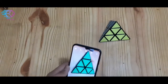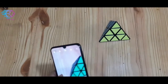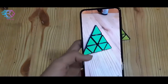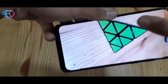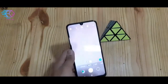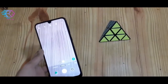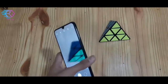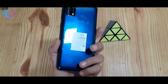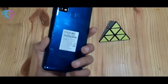So you can see how good quality the camera is. You can also buy this — it is a cheap mobile. Its India price is 16 to 17 thousand rupees, and you can get it in 2 colors: ocean blue or midnight black. I got it in ocean blue because I liked it. So go and buy it now!